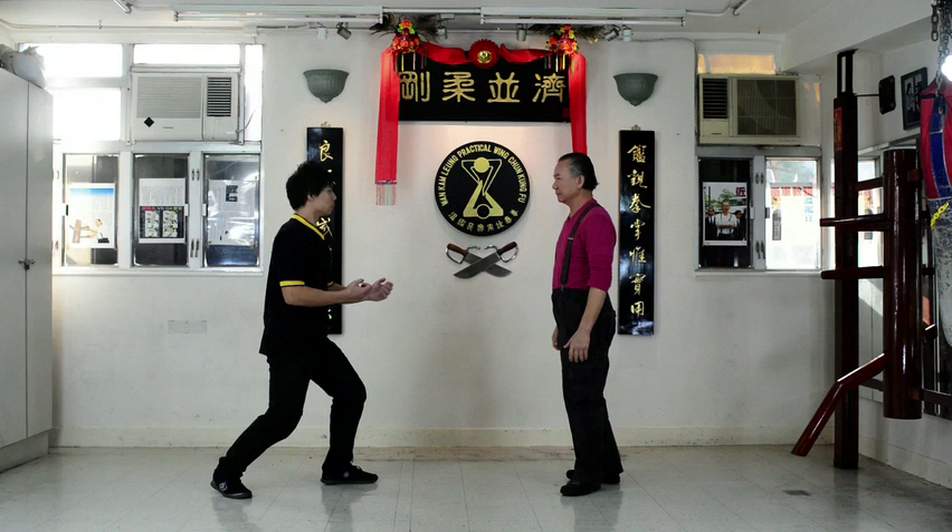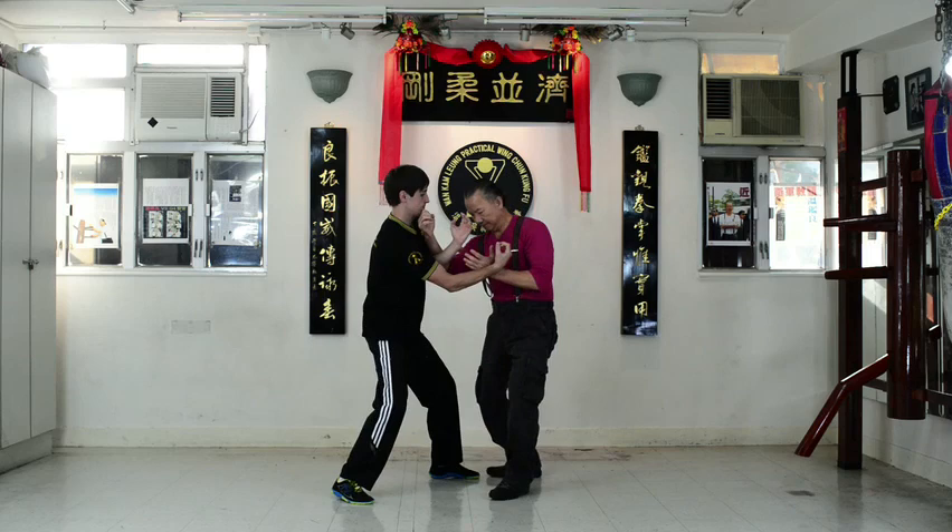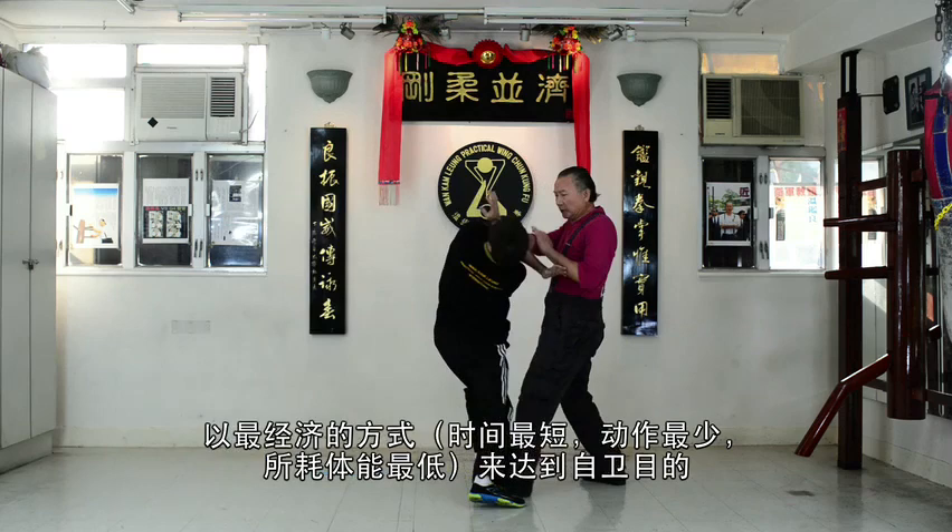Practical Wing Chun San Sao. The Chinese say that in combat, the opponent should be defeated within three moves. The Wing Chun principle is economy of motion, efficiency and directness. Here is Wing Chun applied in real life situations.